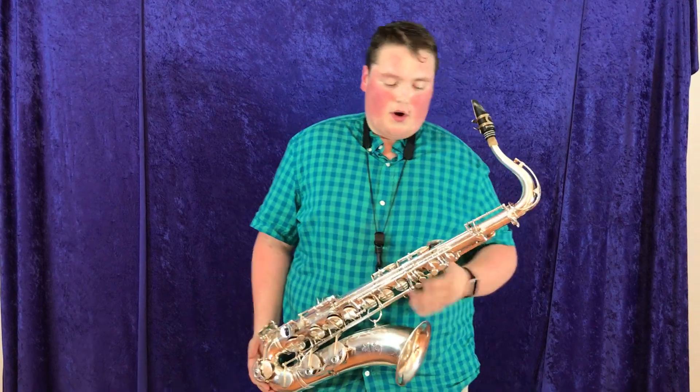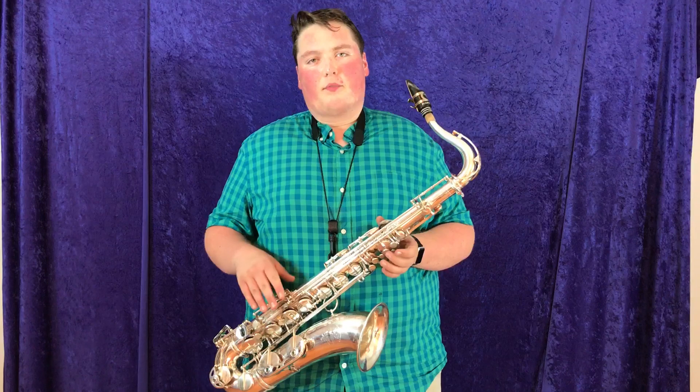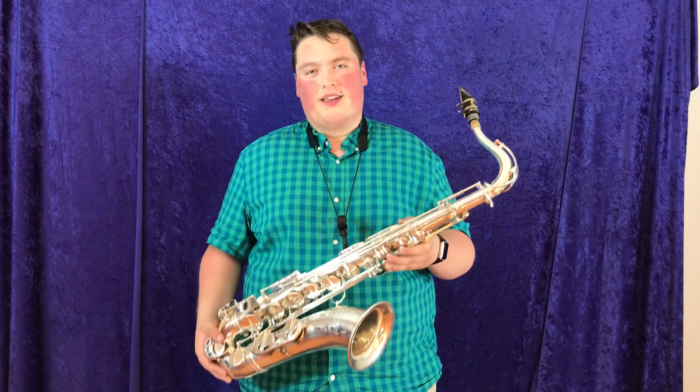It's got the darkness of the early serial number, but the silver brightens it up just a hair so that it's got enough projection to get through. It's a really great blend. You should come and try it out here in Maine.